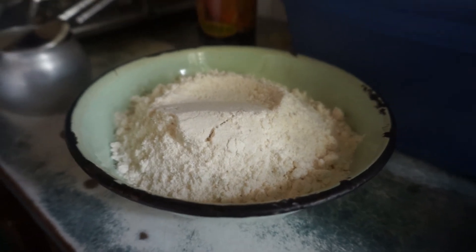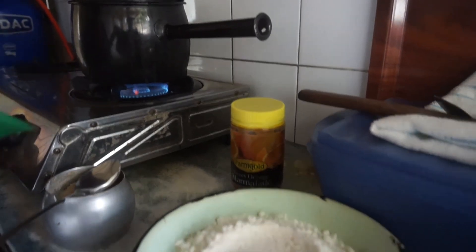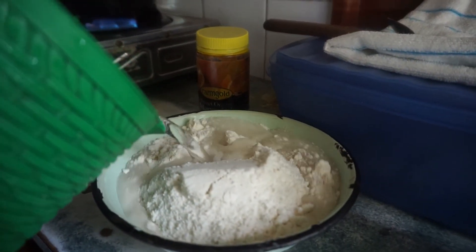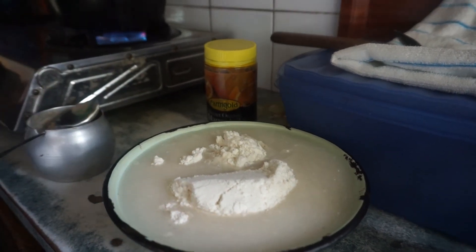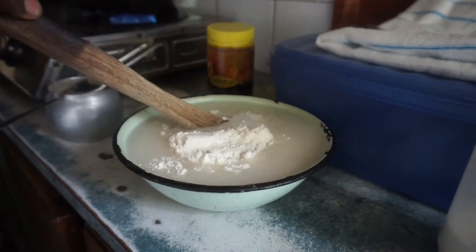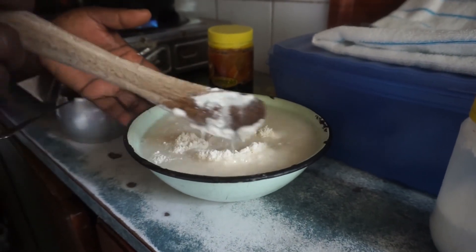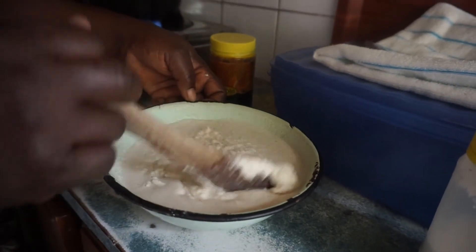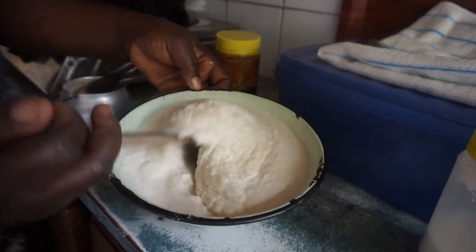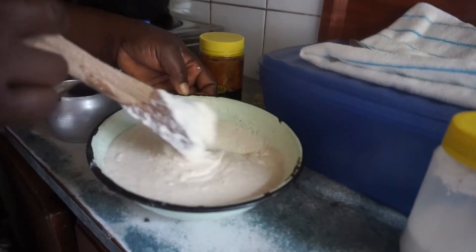Two cups of mini milk — there's your peanut butter and sugar. And that's cool water. So you make a paste with the mini milk and the cold water. You should also already have your pot boiling with water.